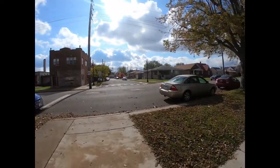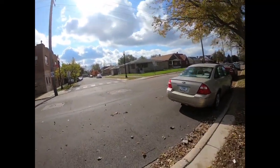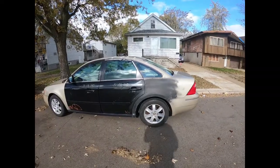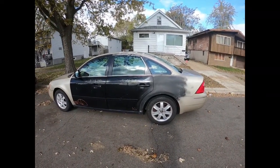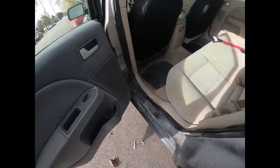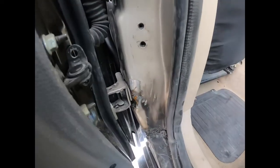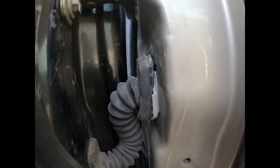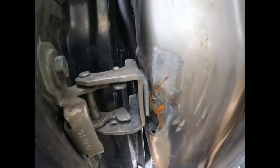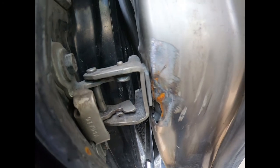Let's take this outside and go take a look at the Ford 500 and the $1,200 body job. You can see right there the clip to the door where they tried to pull the B-pillar out. They left it all like that — they shimmed up the door.